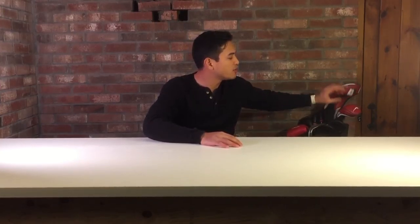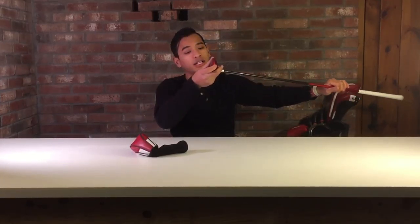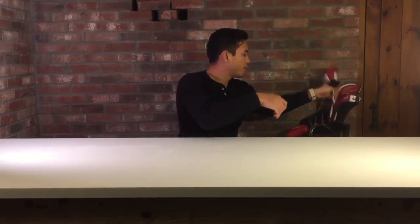As far as my hybrid, I use a Covert Hybrid. My golf clubs actually really need some cleaning right now. This is also a stiff shaft, actually in the epoxy. Same grips throughout.